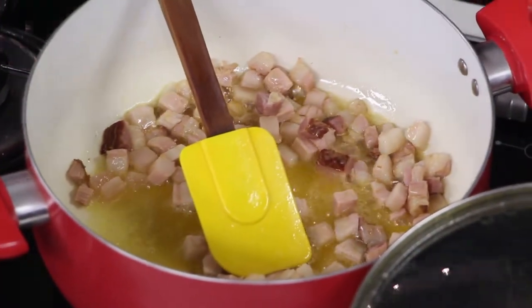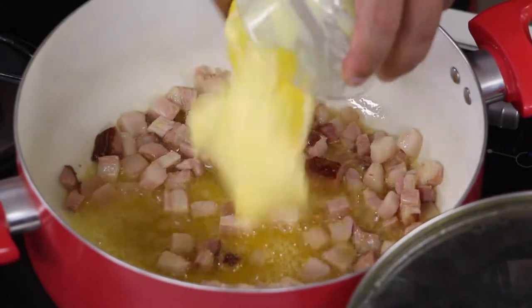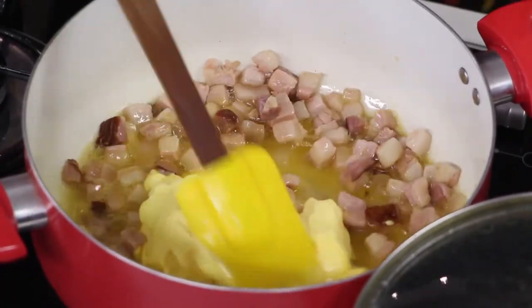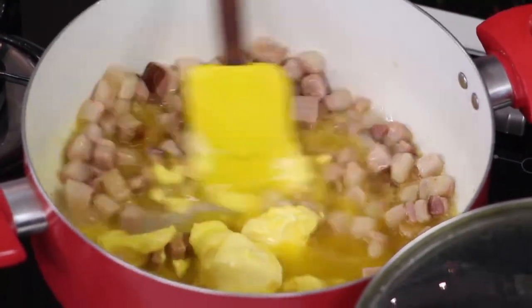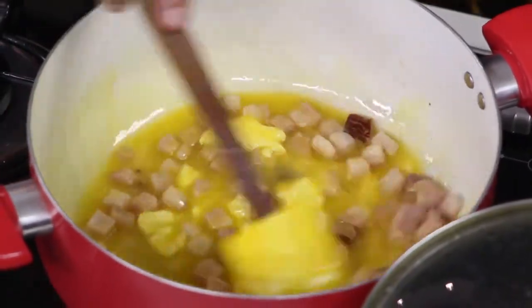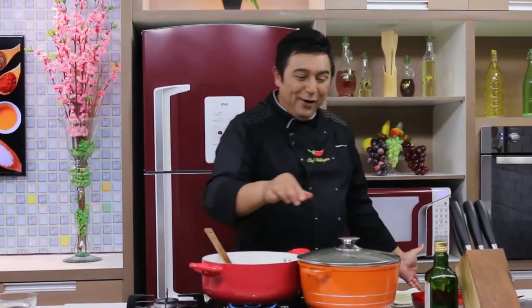Vou pegar agora o bacon e colocar na farofa junto com primeiro só um pouco de margarina — não é toda margarina, só um pouco — porque o que a gente quer é extrair o sabor desse bacon, deixar ele dourado, bem gostoso. Não precisa ficar crocante, não vai virar torresmo. Então deixa ele na margarina, um bacon deliciosamente fritando. Agora vamos virar o outro ladinho do lombo, de ladinho assim, escoradinho. Tampa novamente a panela.